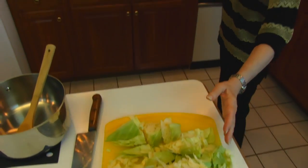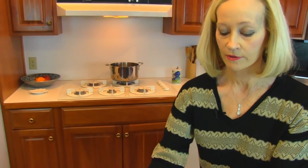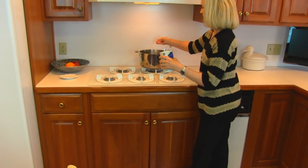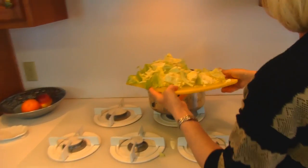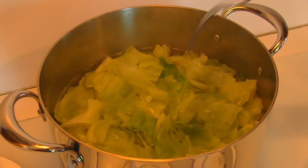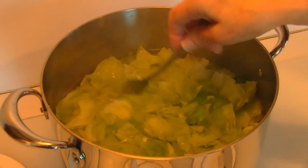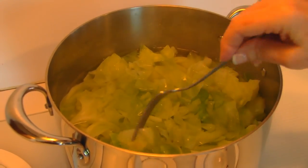Over here on the stove I have a large pot about half full of water, and I'm going to put some salt in there just to taste — it might be a teaspoon full — and then we'll put our cabbage in. Here is our cabbage and it's cooking gently in this boiling water. I've been checking it occasionally with a fork because it needs to get tender, and it's almost there.